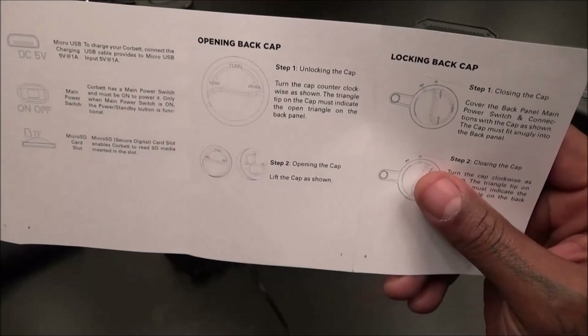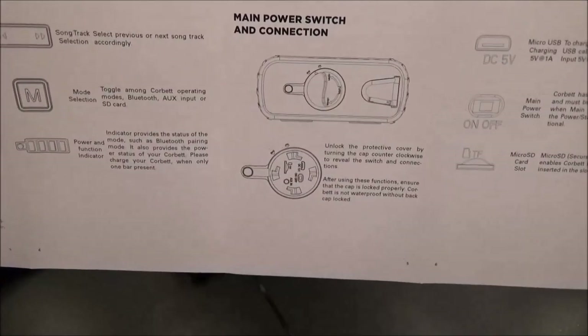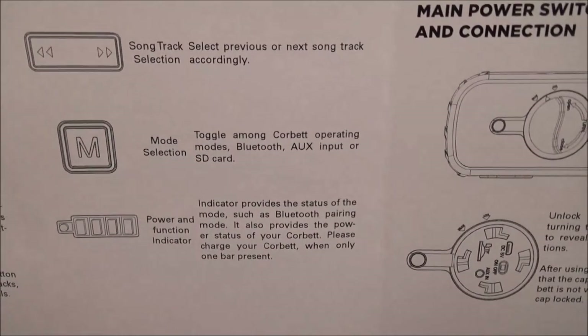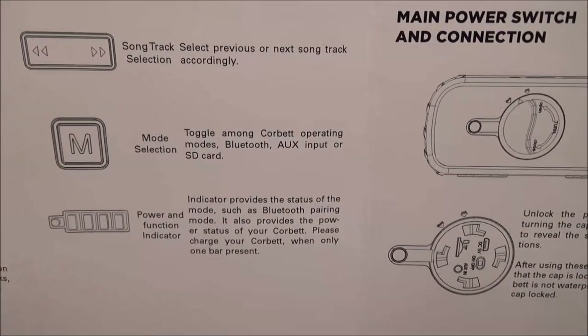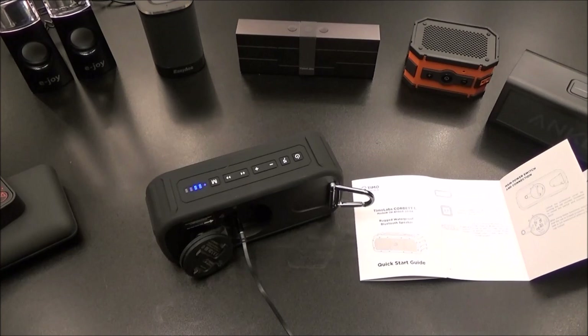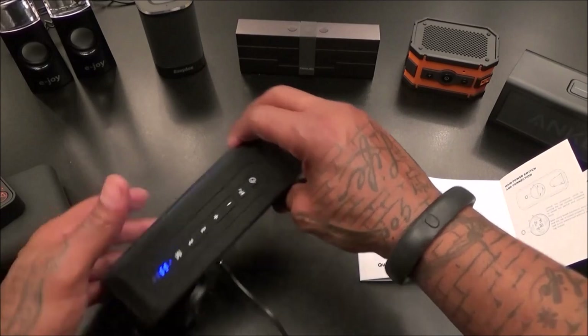Looking at the manual: you toggle amongst the operating modes - Bluetooth, auxiliary free input, and SD card mode. Maybe I had it on the SD card mode. Let's try one more time. I'm just curious to know if when you play this on maximum volume it's going to cut out every time. Let me try it - I'll get music playing and then try maximum volume with the aux connected.